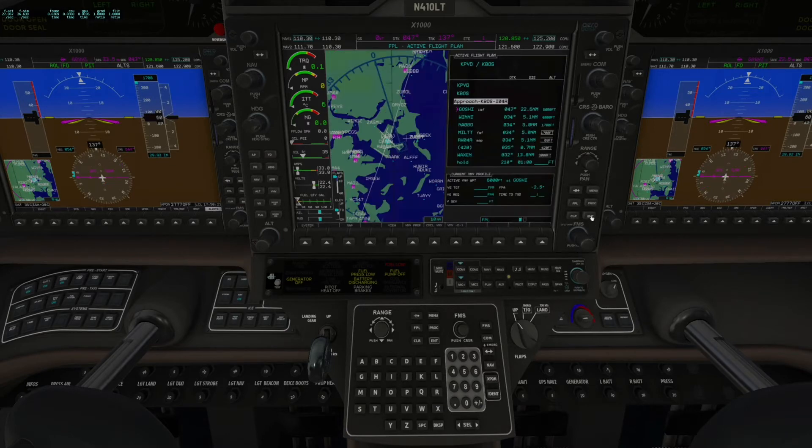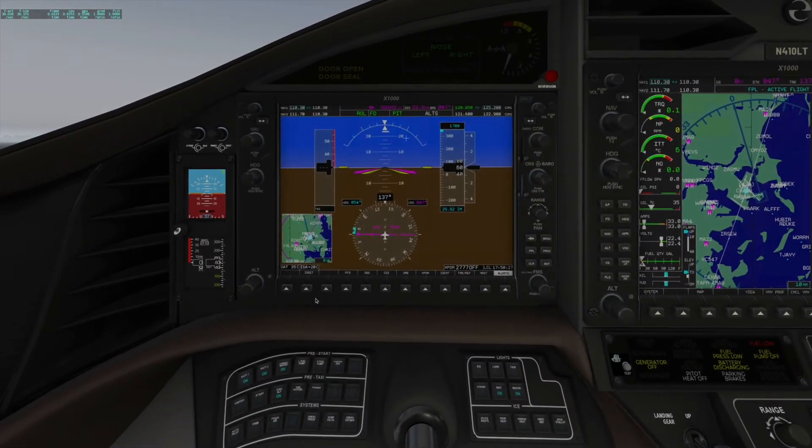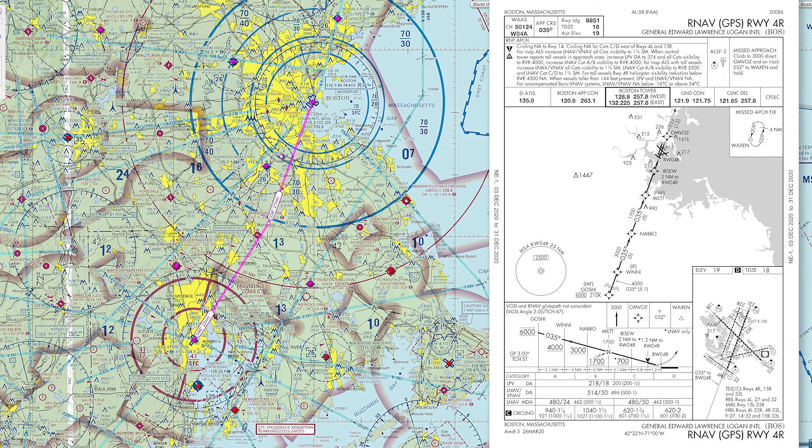Next we're going to set the altitude of 6,000 feet, which is really non-negotiable. The chart shows a line above and below 6,000, so we need to cross it exactly there.